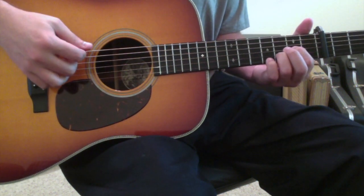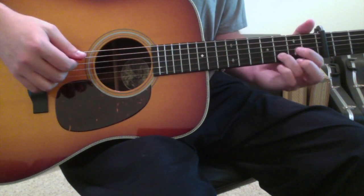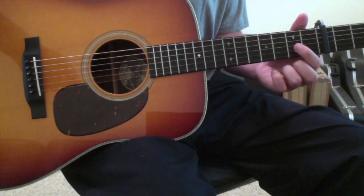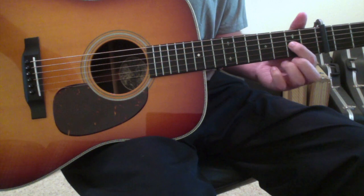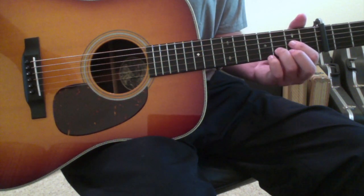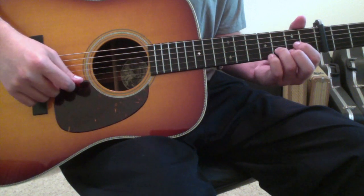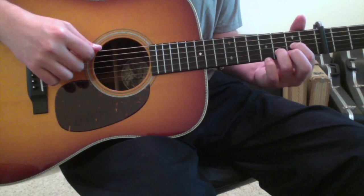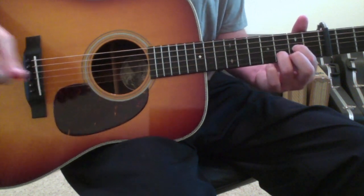It's going to be based around a D chord, but not a standard D chord. Put your first finger on the third string second fret, and your ring finger on the second string third fret. Leave the first string to ring open because it's a D, and then strum across everything else. You'll need to know that chord.